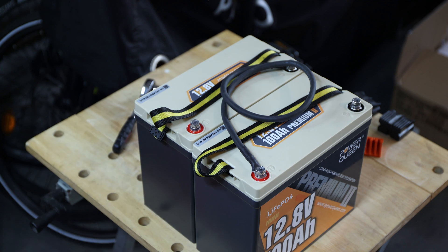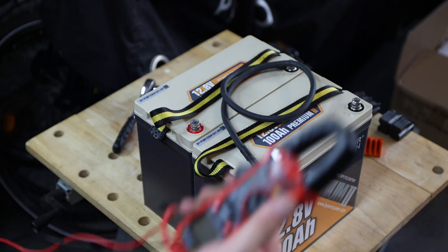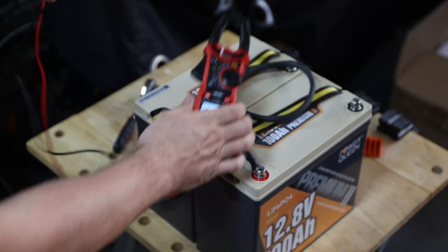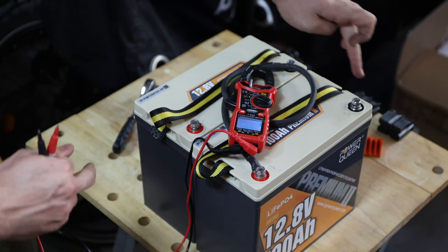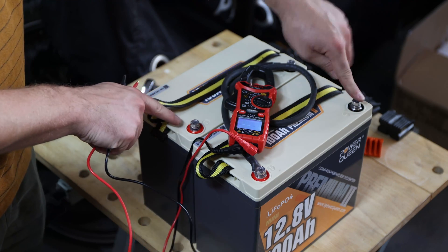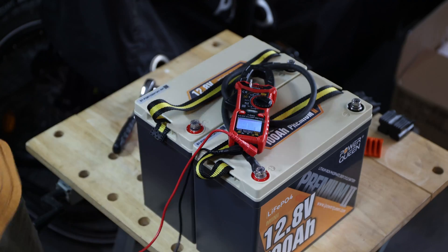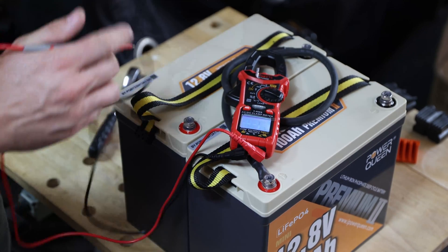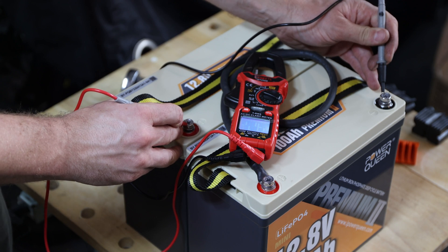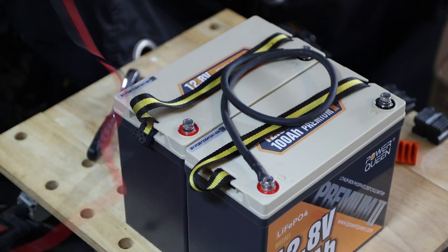Now I'm checking the volts. Setting it to volts — what we need to measure are the still-available negative and positive terminals. I'll take those two. Here we can see 26.79 volts — so we do have a 24 volt pack already.